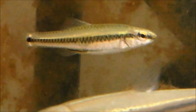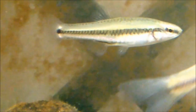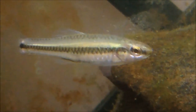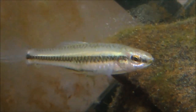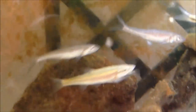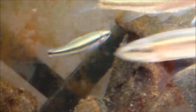Bluefin killifish are great native killifishes that do well in planted community settings or species tanks, and they're quite easy to breed as well. Mine have bred a few times but they normally eat the fry. For those with experience breeding killifishes, these should be no problem. Be sure to keep them in a densely planted tank with lots of cover. I hope you guys enjoyed the video about bluefin killifish — feel free to leave suggestions for the next native fish care, and I'll see you guys next time.